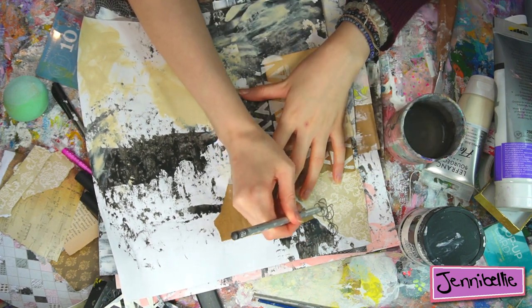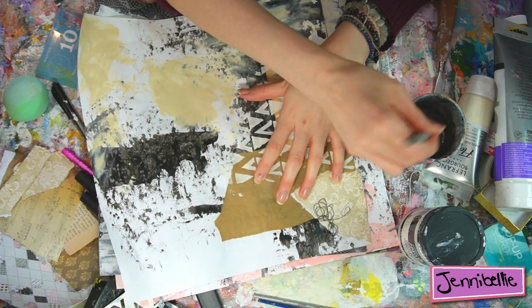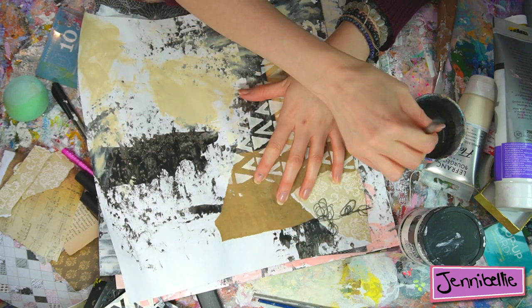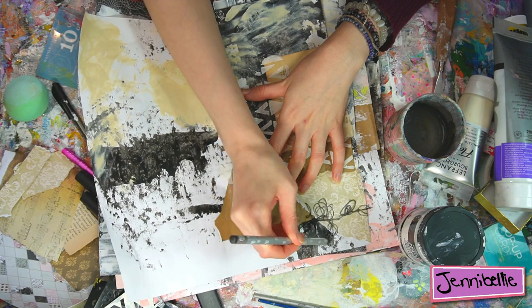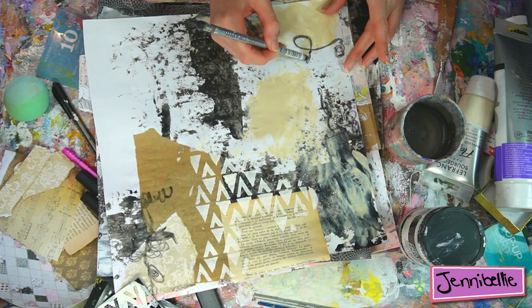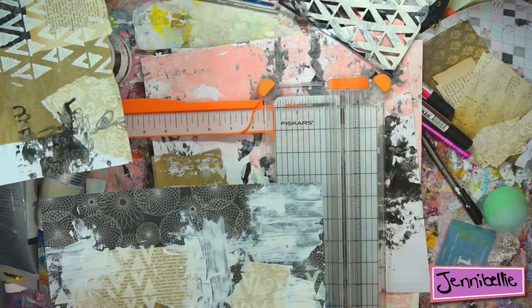I've been in the process of making backgrounds for a larger journal, but the majority of sheets I've been using have been a bit too big for the size of my journal, so I've been cutting them and I decided to make some mini journals out of the leftover pieces of paper.